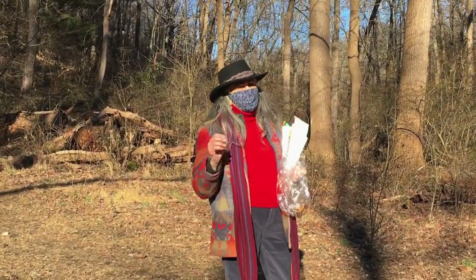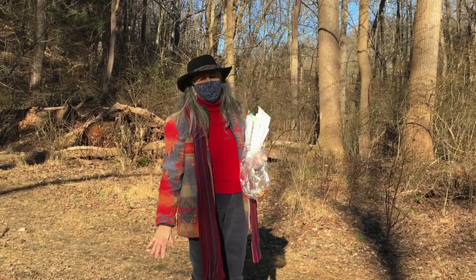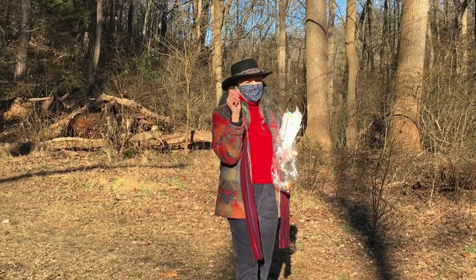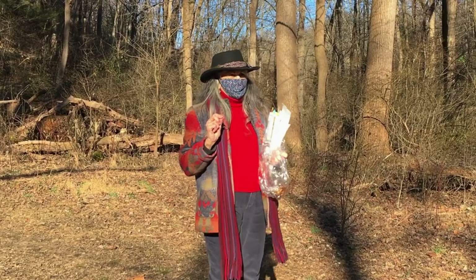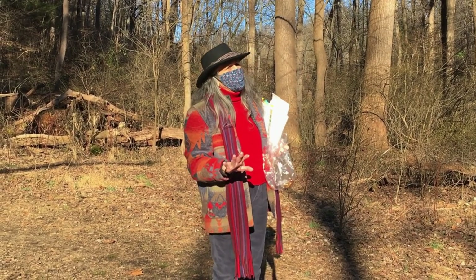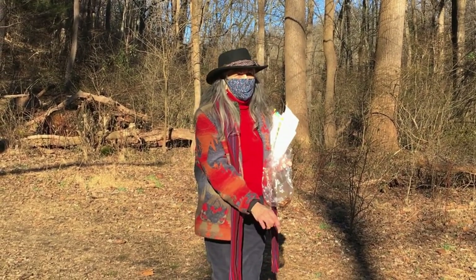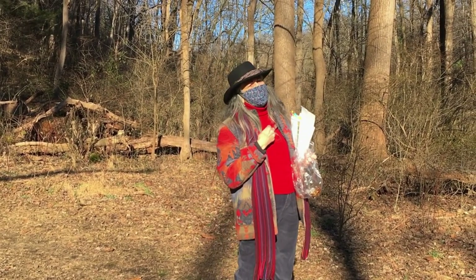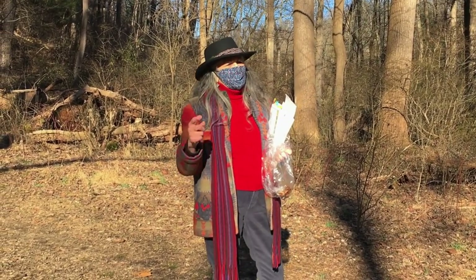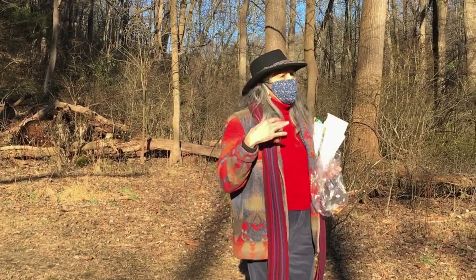There's so much to learn about trees, but the main thing to understand is that all of these trees are connected underground. There's an entire network of mycelium — like a fungus — and it communicates. These trees are communicating with each other. Underground, there's a whole lot more happening than what we see above, and it's making life better for us: filtering our water, keeping the soil in place, taking care of the birds. We breathe in oxygen; they breathe in our carbon dioxide and express oxygen. Essentially, the other half of our lungs are up on top of these trees.